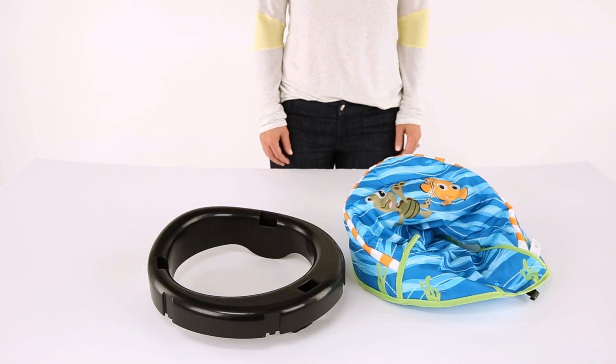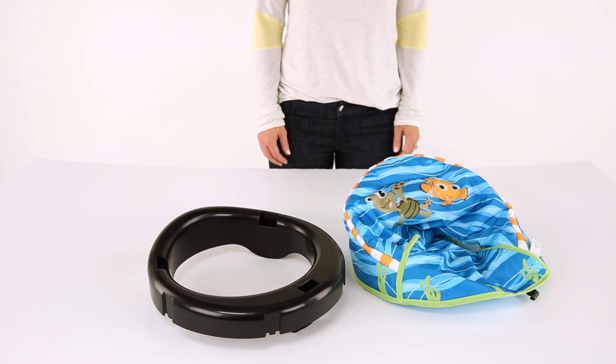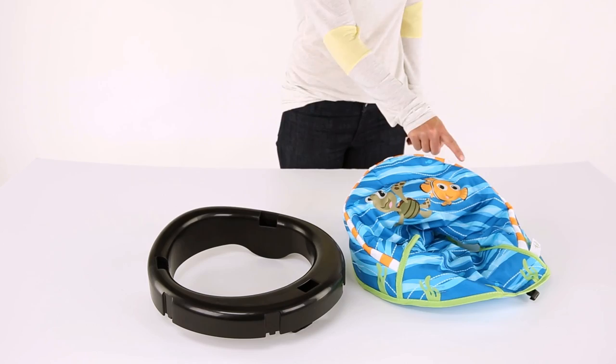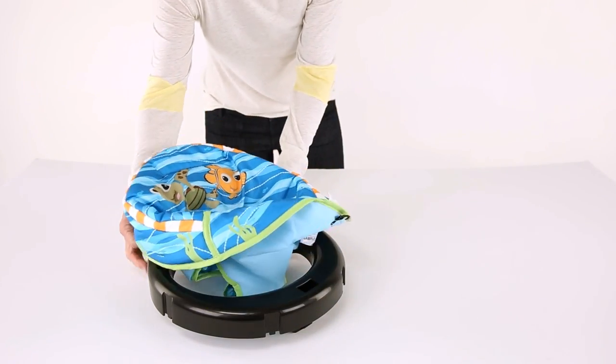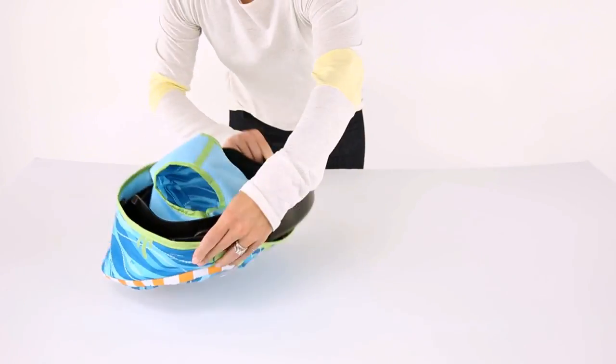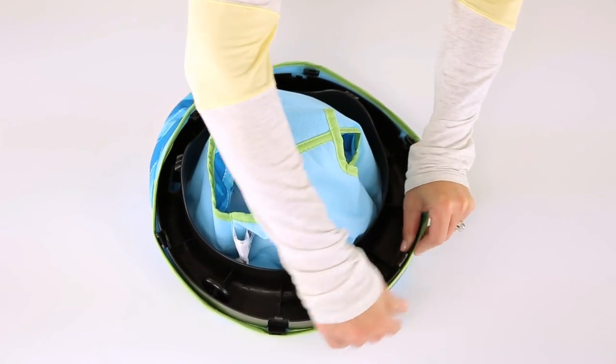Locate the seat pad, part number 14, and the small black tabs around the opening. To make sure that the seat pad is installed in the proper direction, notice that one side of the seat ring is elevated — this is the back of the seat. Align the fabric seat pad so that the characters are in the back where the seat ring is higher. Flip the seat ring over and pull the fabric down over the ring while lining up the black tabs with the slots in the seat ring.